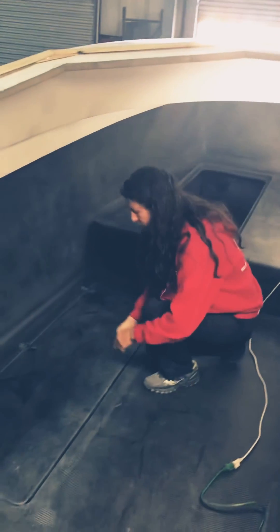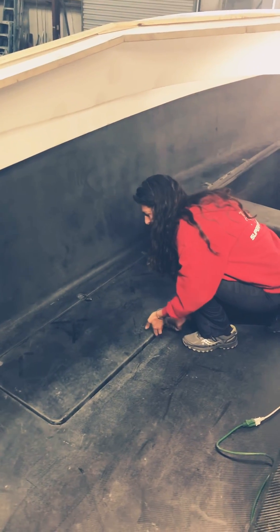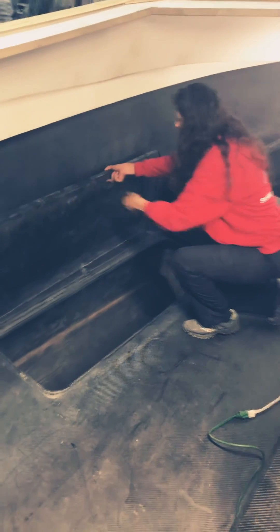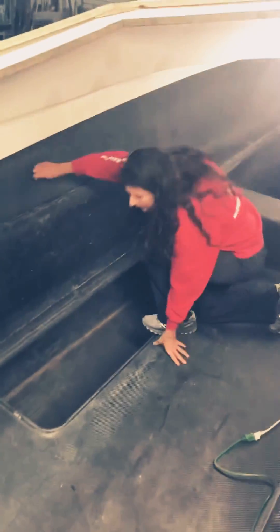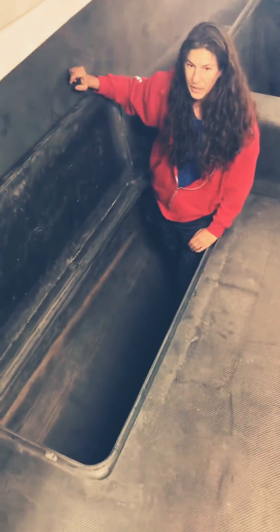There is more storage right here — I'll pop this open. Of course, this will all be on hinges. I'm going to climb in so you have an idea how big these are — these are really large lockers here.